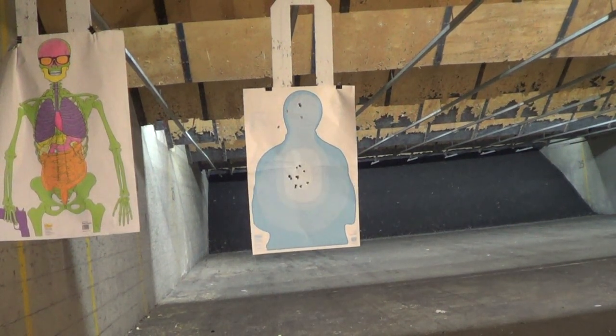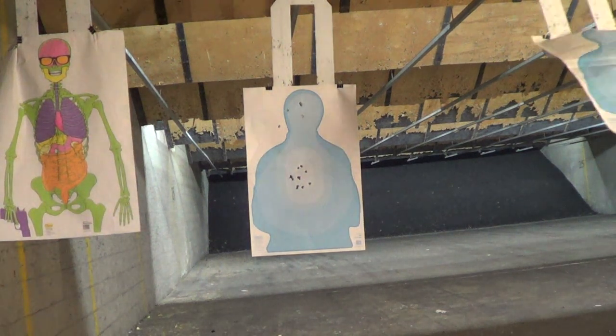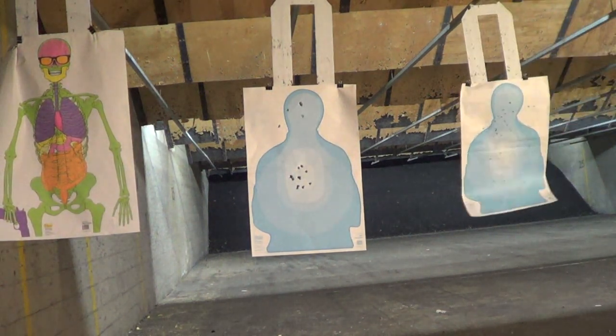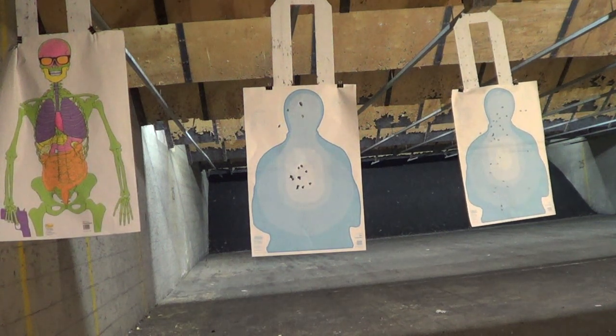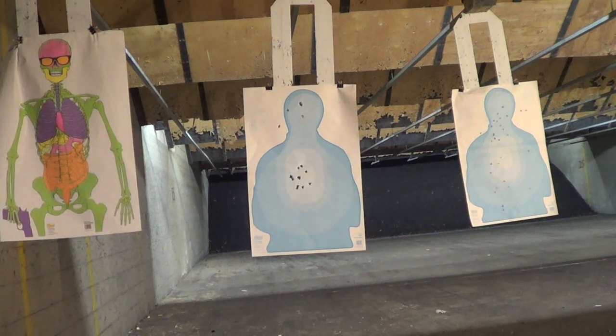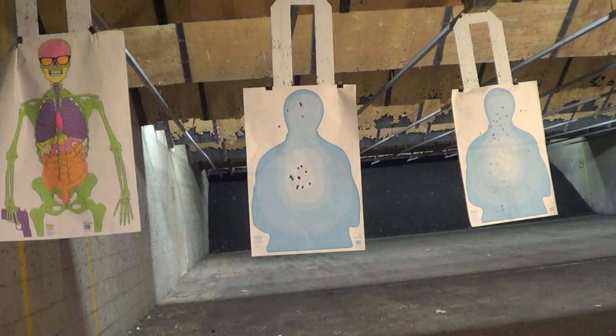That was fine. I've already dropped a lot of rounds with that. So that is interesting — one failure to feed. Looks like these rounds squished my feed ramp. Uh-oh.